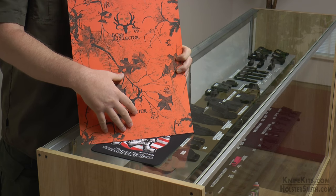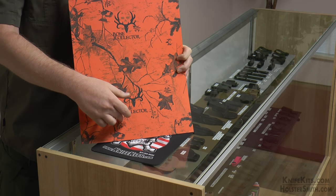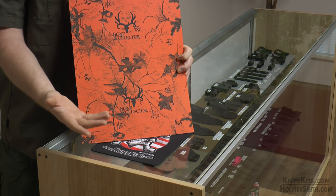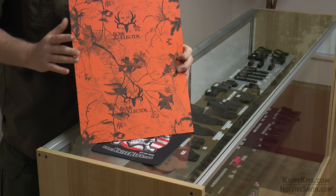The reason we did that is because it gives you many options. You can get three holsters out of one sheet. It's designed so that you can have a left or right handed taco depending on how you want to fold it over. Or you can make a pancake out of it by using this on one side and a different color on the other side, or anything you want to do. It's very versatile.